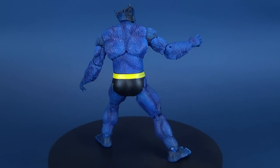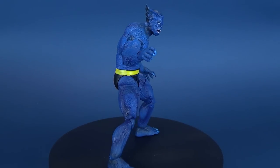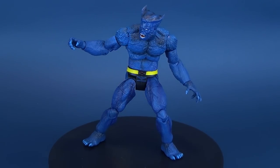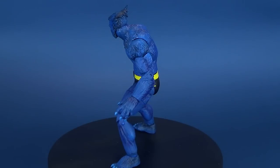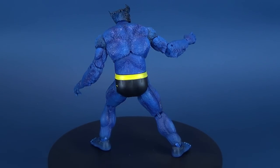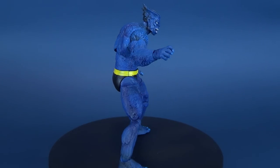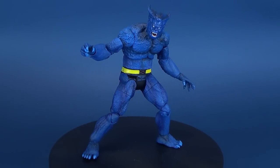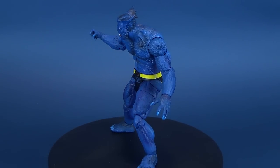And more than worth it when you factor in that each figure is so unique — you can get a big Juggernaut, for example, that we've looked at on this channel, and Juggernaut is the same price as Beast. You're not paying any bit more for it. Again, fantastic stuff coming from Diamond Select. If you guys are interested in picking up Beast for yourself, head to the comic book store right now — he should be on shelves. Don't hold me to that, because I can't make promises for every single store out there — I'm just basing it off my local store.